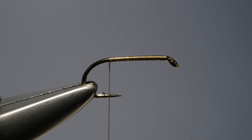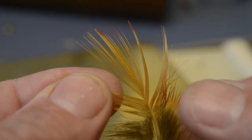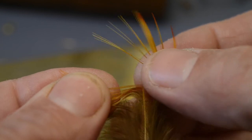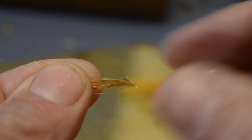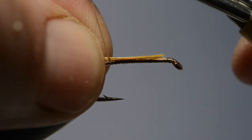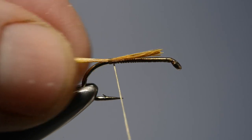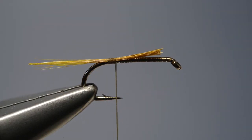With the thread positioned roughly opposite the barb, we tear off a few fibres from a dyed olive golden pheasant body feather. You can also use the crest feather dyed olive. Having selected a few fibres, we offer them up to the hook, position them on top of the shank and catch them in with a couple of thread turns to form the tail.